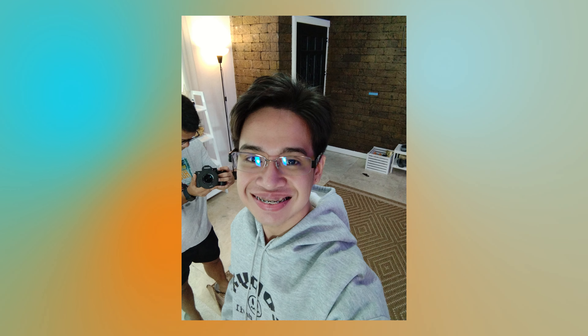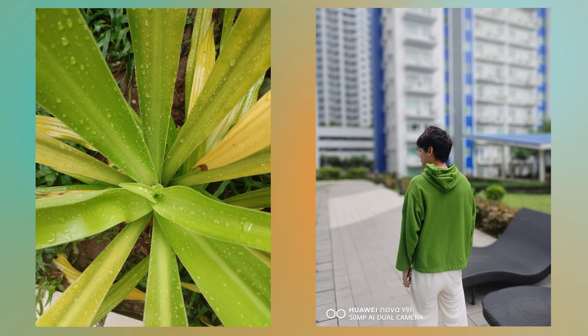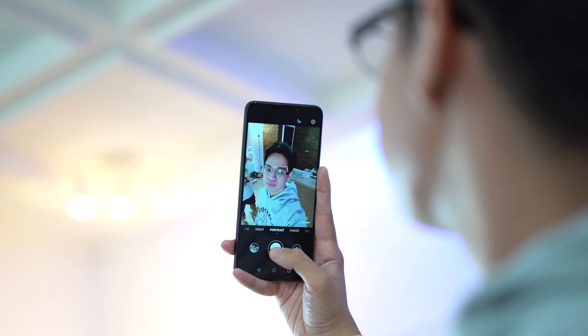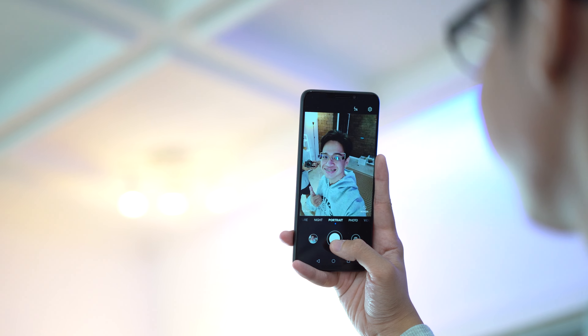When it comes to selfies, we are getting good reproduction of skin tones, though just like the main rear camera, we are getting images that are a bit contrast-y. When it comes to video, we can record up to 1080p at 30 frames per second on both the rear and selfie cameras. Unfortunately, there is no form of OIS or EIS on either camera, so keep that in mind.